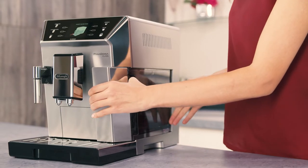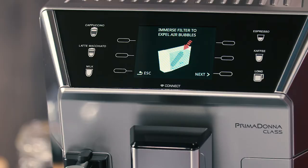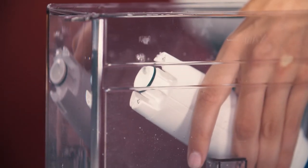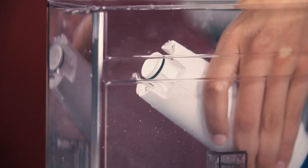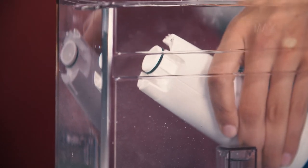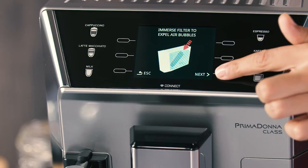Extract the tank from the appliance and fill it with water. Insert the filter in the water tank and immerse it completely for about 10 seconds, sloping it and pressing it lightly to enable the air bubbles to escape. Press the selector corresponding to Next.